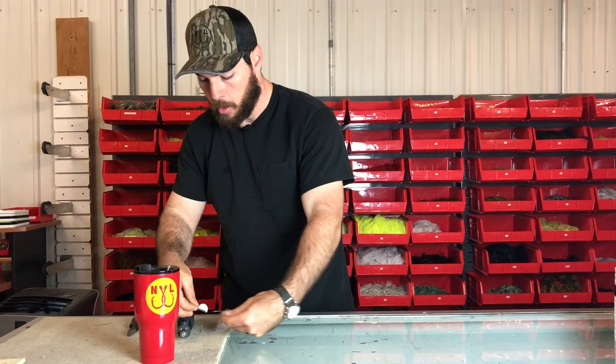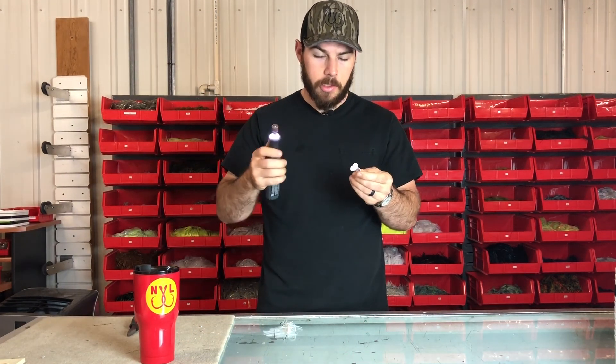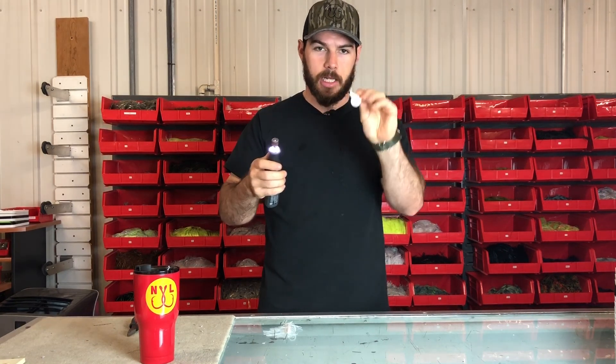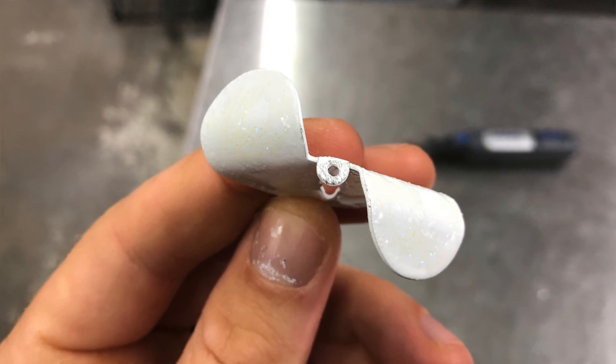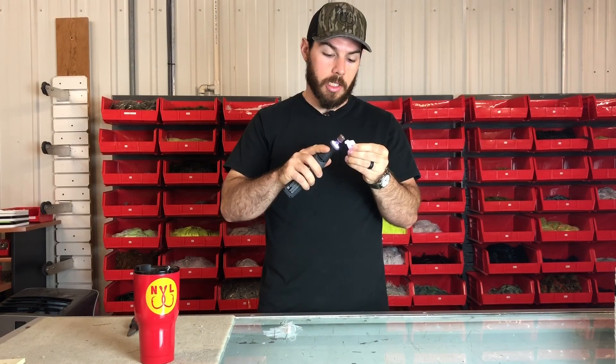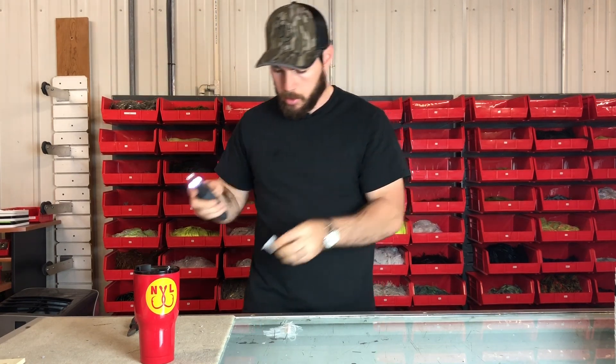Then we're going to take the blade off. We're going to take our Dremel with a sand tip on it. The first thing we're going to do is rough up the end of this blade that's going to touch the rivet. We're just going to take this sander and rough this thing up — scratch it up.